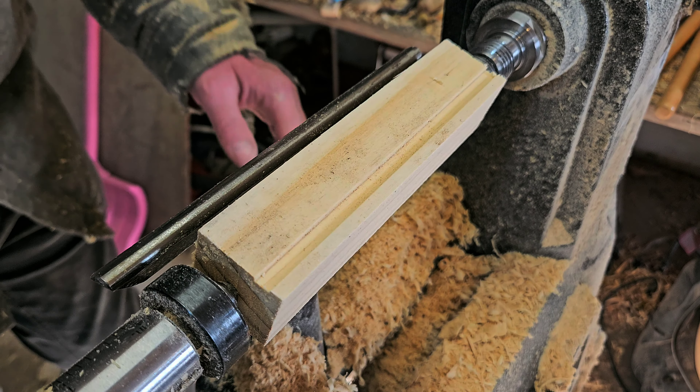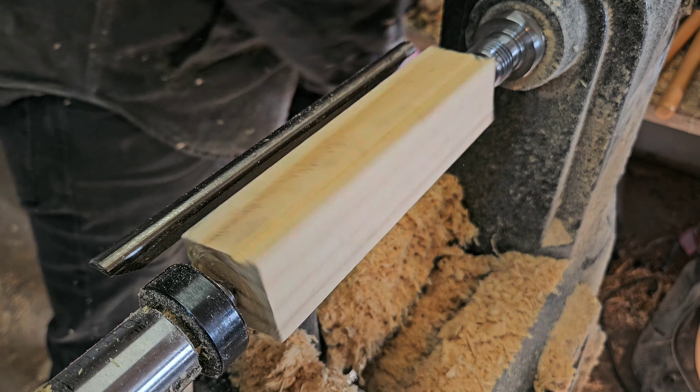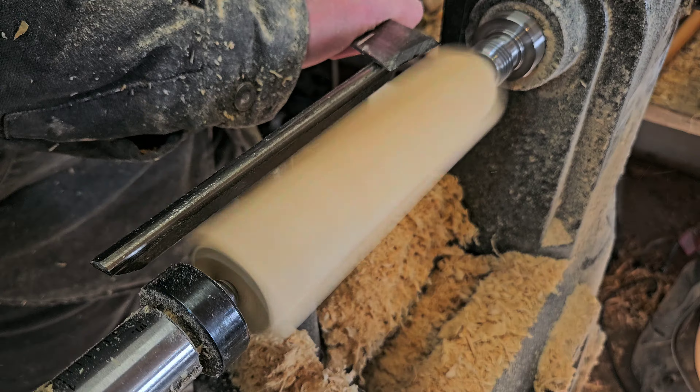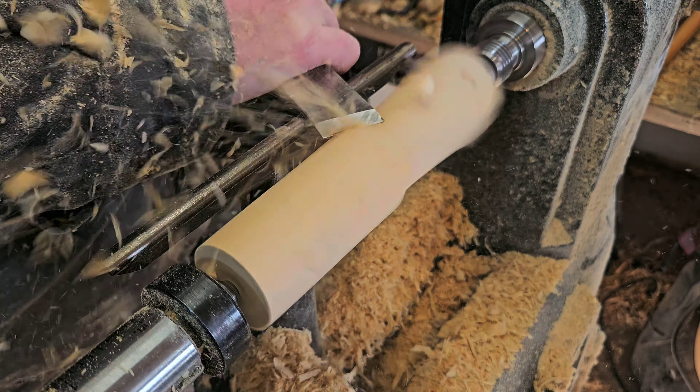Hey, it's Matt from Black Hole Woodworking. Welcome back. I'm practicing my skew chisel today and I'm taking you along on my little journey. It's not gonna be perfect, but it was fun. I'm making a honey dipper.